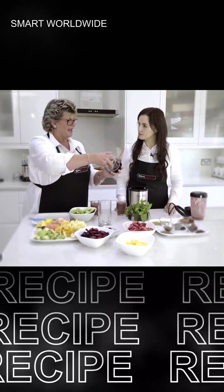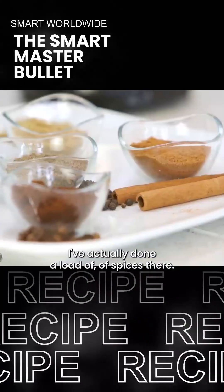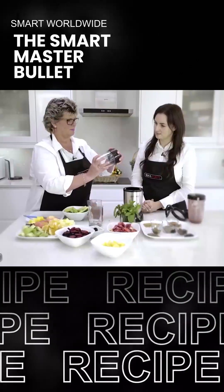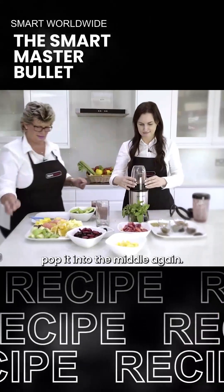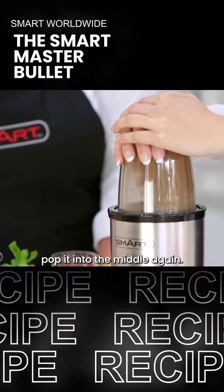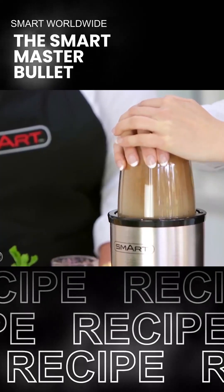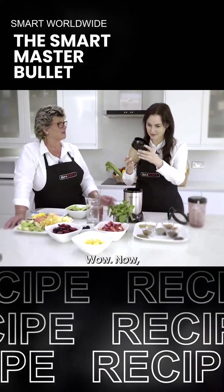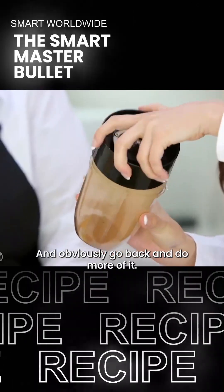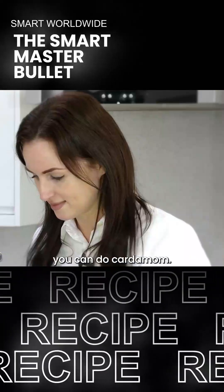It also comes with a smaller cup and its own blade - it's a straighter blade for milling. I've actually done a load of spices here, but how about if we put some cinnamon in? And there it into the mill again. Depending on how fine you want it, you can obviously go back and do more. For Indian-type cooking you can do black pepper, you can do cloves, you can do cardamom.